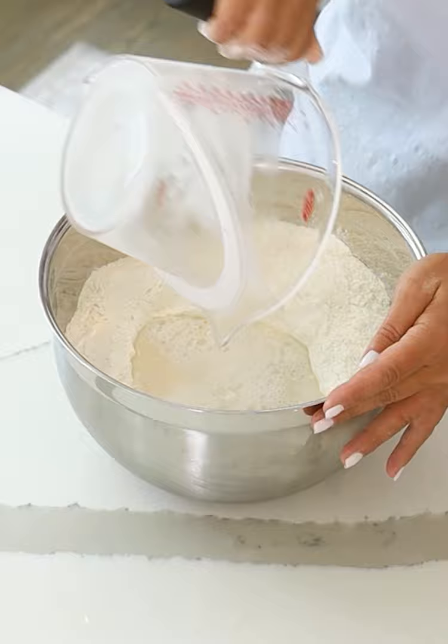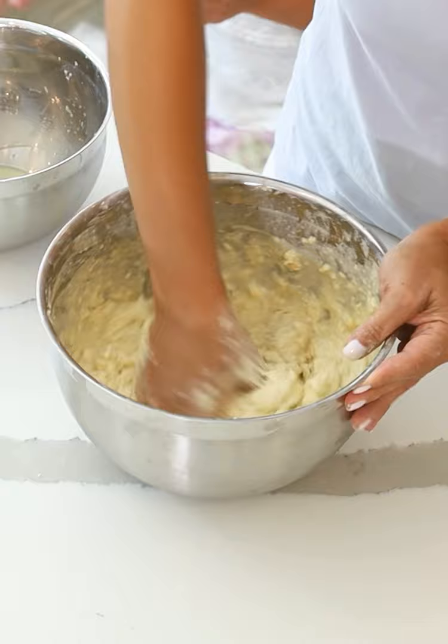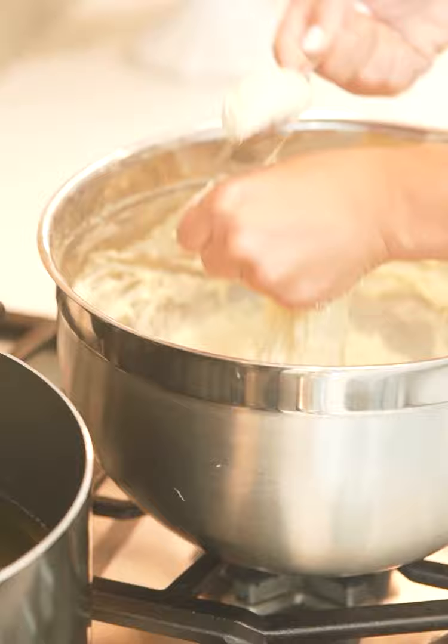Can you pour this in nice and slow for me? We get this all nice and mixed and it's this really sticky consistency. We're gonna cover this dough mixture. Take this dough and squeeze it into a nice little small dough ball.